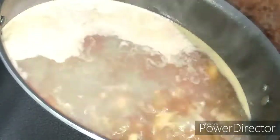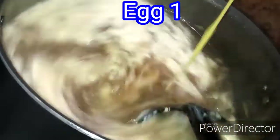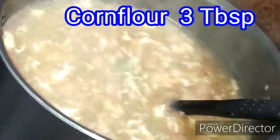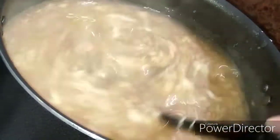Now we will add some onion and mix it in. Now we will add corn flour — I will add 3 tablespoons of corn flour. If you want a thicker soup, you can add 4 tablespoons of corn flour. I will add 1 cup of water with the corn flour.